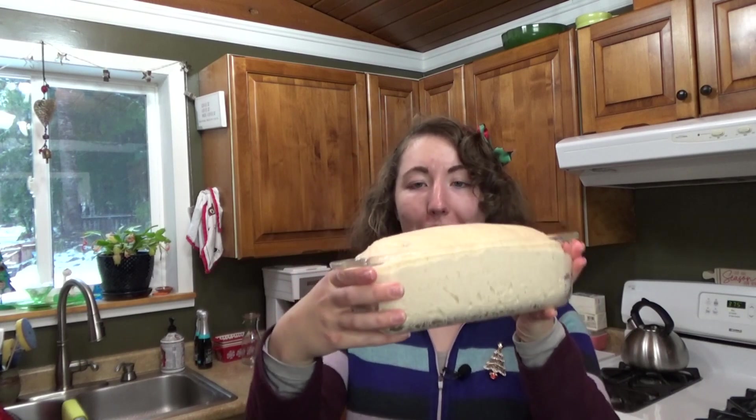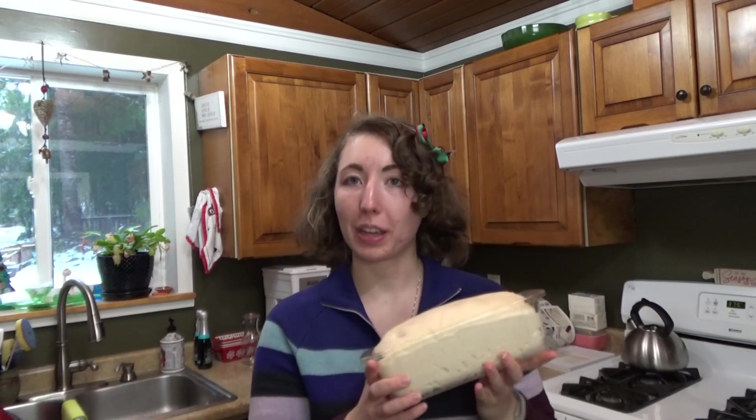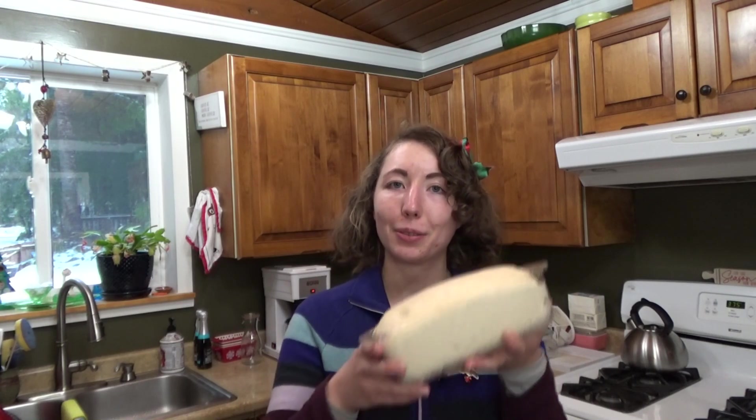My loaf has risen — it is slightly above the lip of the pan, which is what they say. They actually say level with, but slightly above I think will be all right. While I was waiting I got together the egg mixture for the topping, so I'm going to brush that on and toss it in the oven. The instructions say their preferred pan size is about eight by four and mine is nine by five, so they just say to bake it for about five minutes less — that's what we're going to do.